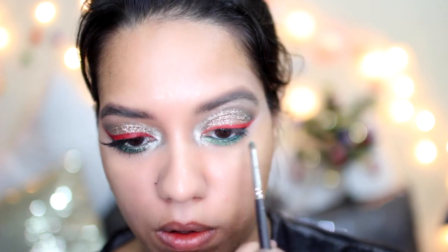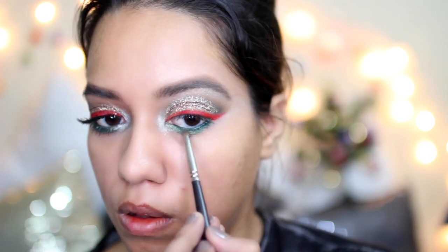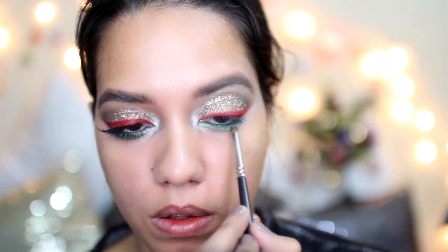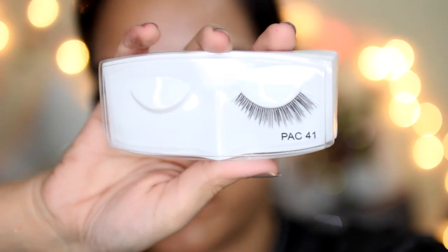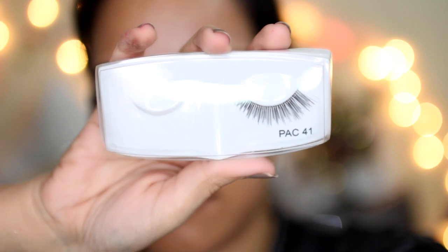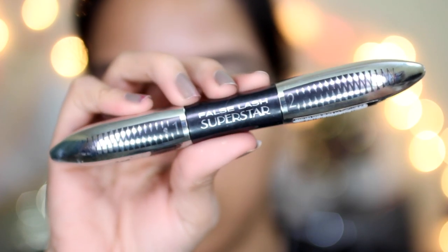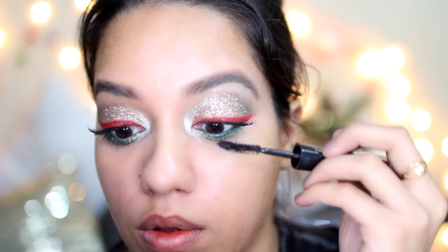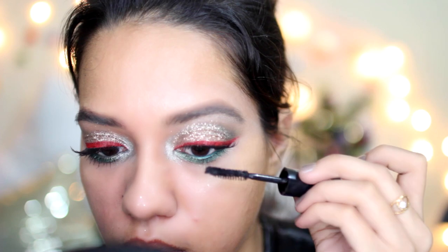I think I didn't film the part where I applied PP02 on my inner corner — I made it really icy. It's going to get cleaned up later on when I apply concealer, so don't be alarmed. I also applied false lashes from the pack, number 41, and then blended both the falsies and my natural lashes using mascara.